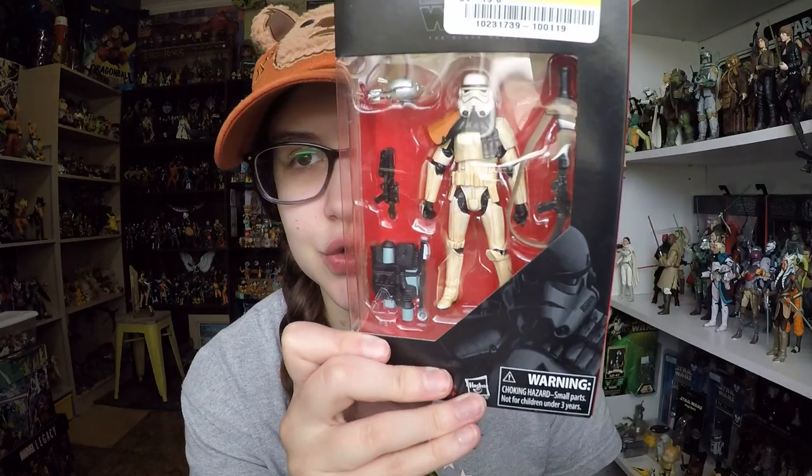Hey everybody, welcome back to another video. Today I'm going to be giving you guys another look at one of the Black Series 3¾ inch figures. This one is of the Sand Trooper.